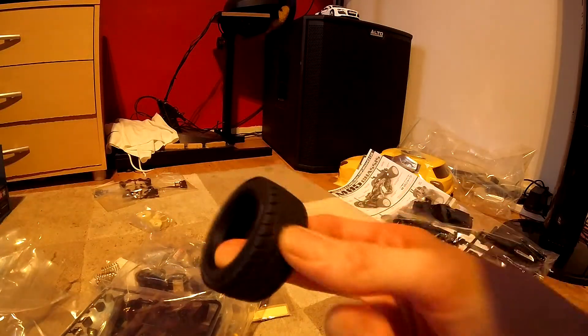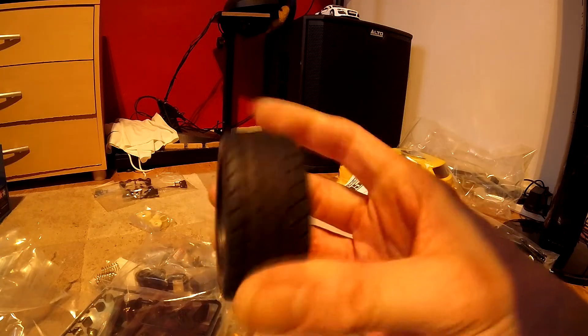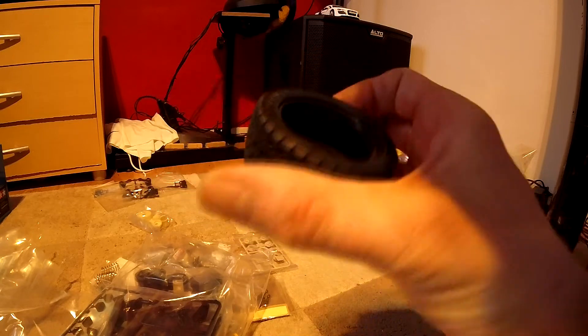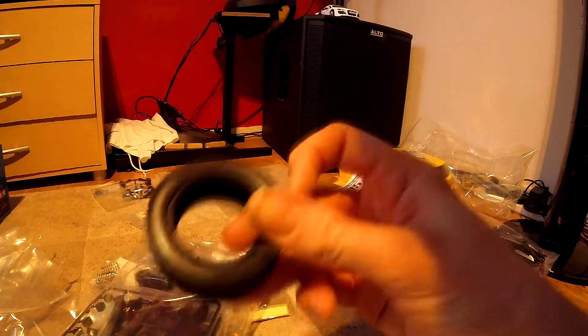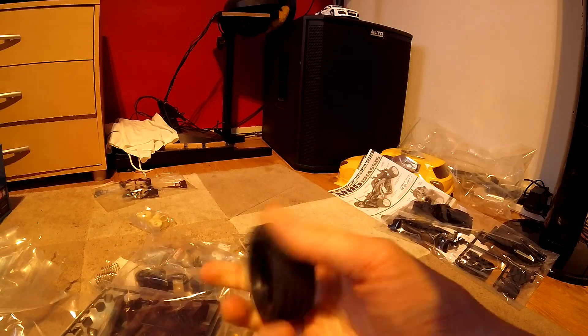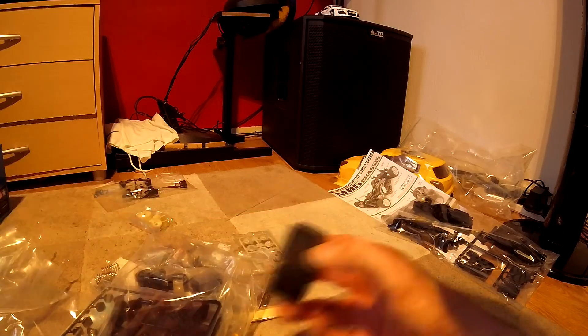Let's have a look at the tires. We've got some decent little road tread going on there. They feel quite nice and soft, and they feel quite grippy actually — that should be good.